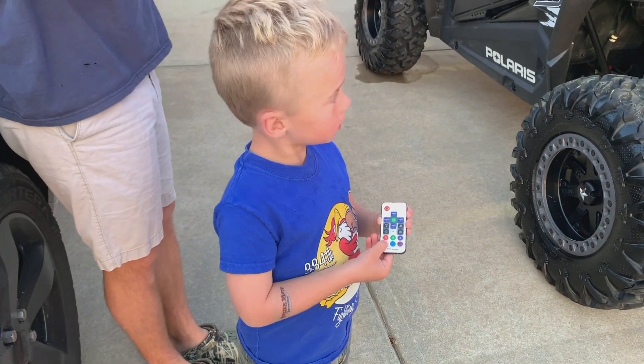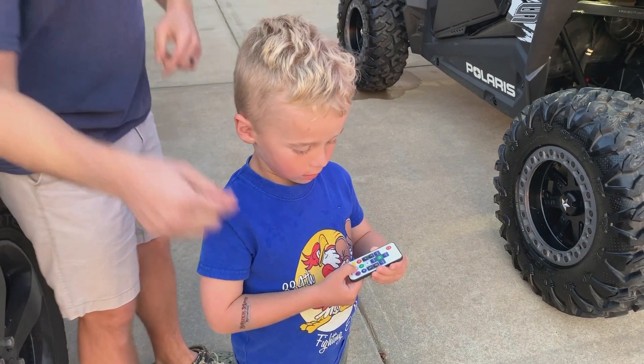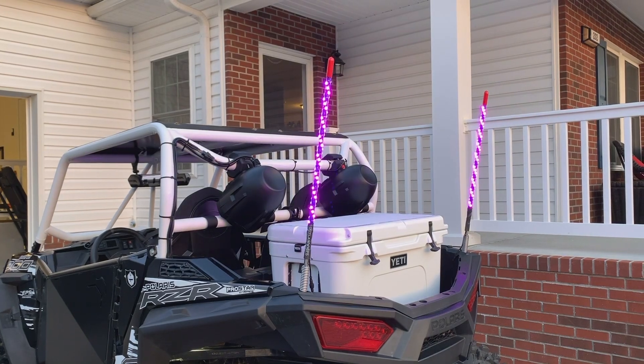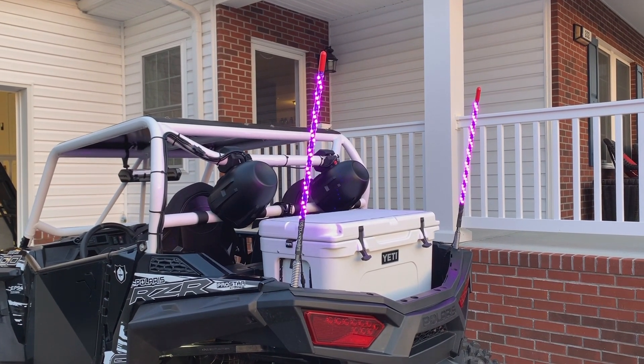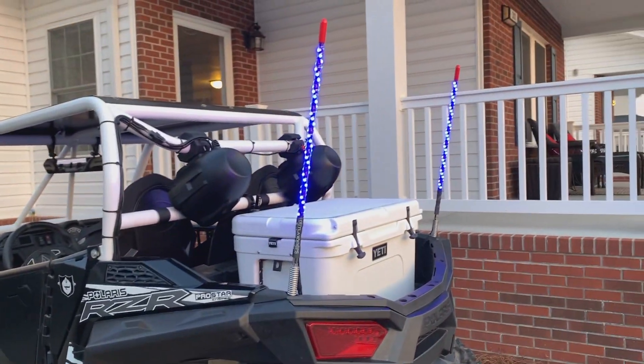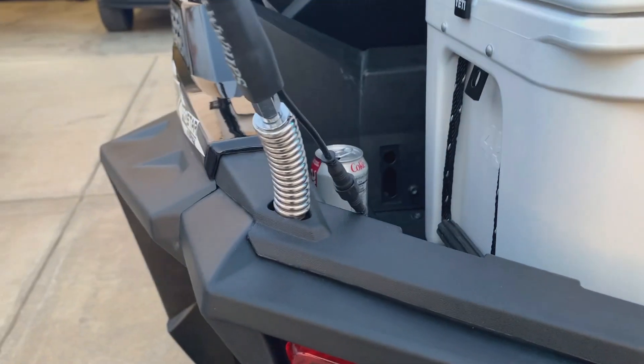When I push the yellow one it turns into purple — yeah, two of the colors. Those two are backwards, I don't know why, it's so weird. Oh well. And they've got these breakaway springs, which is pretty cool.